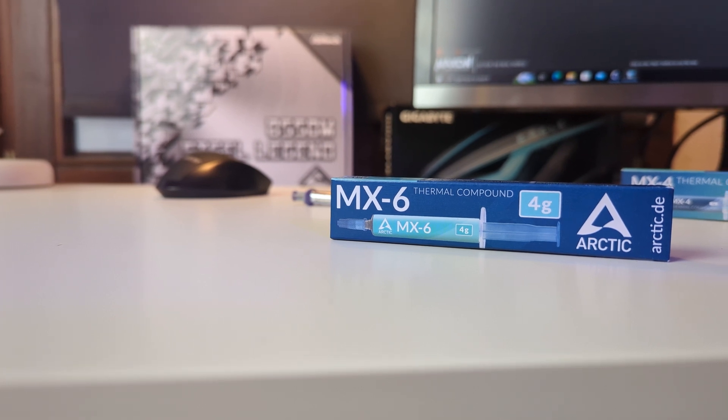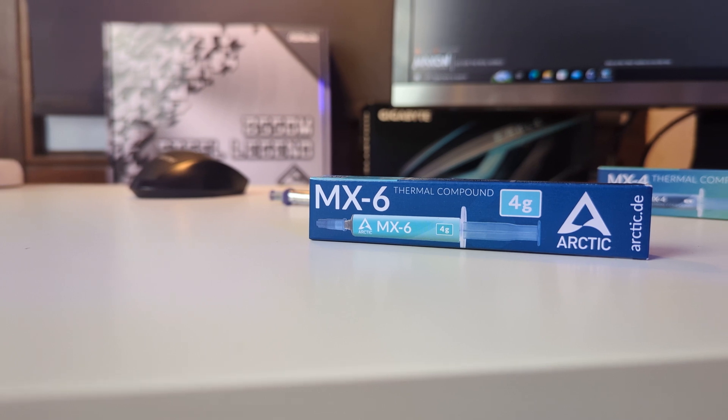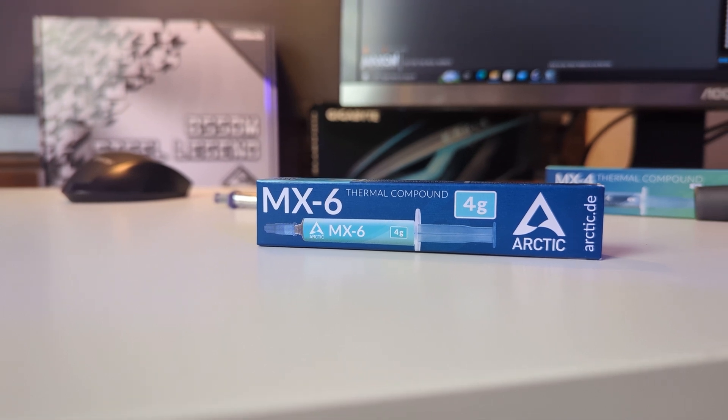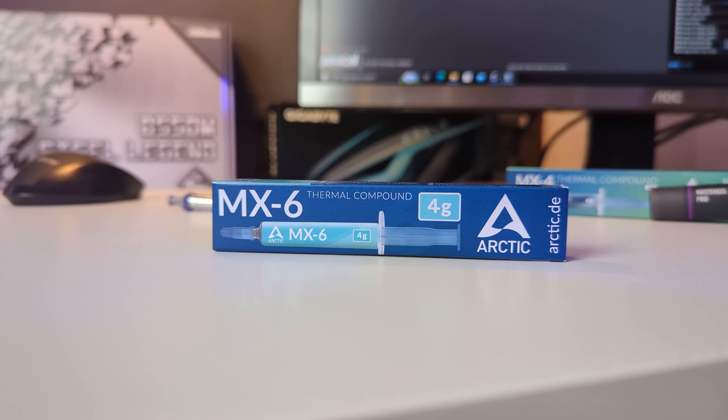Hello, what is up guys, welcome back again to the channel. In this video we are going to discuss the new thermal paste from Arctic, the MX6. This is a very recent release from Arctic and we are going to see whether this new thermal paste is performing as good as the MX4 that we all know.